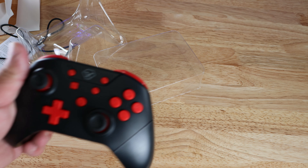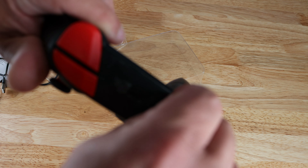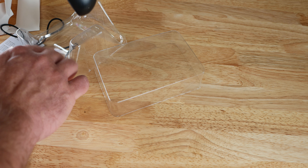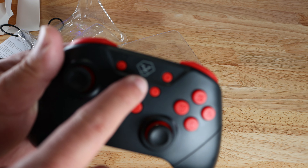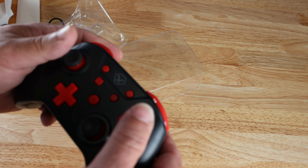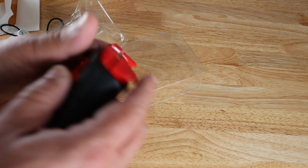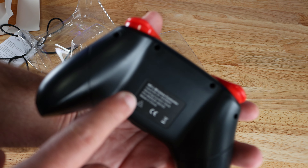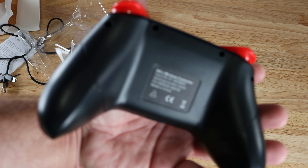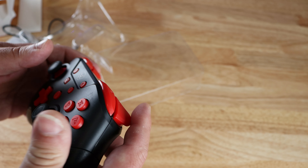Then we have the controller itself. It feels real light, with some plastic. Now we have the AO Lion logo right here. The controller feels pretty nice in your hands. This is the NSL wireless controller, and you can see that label right down here.